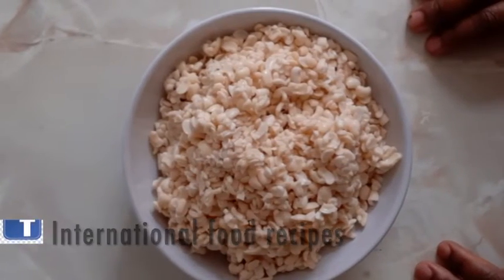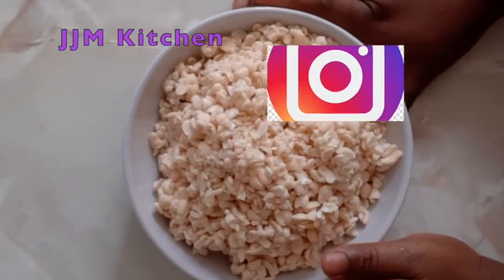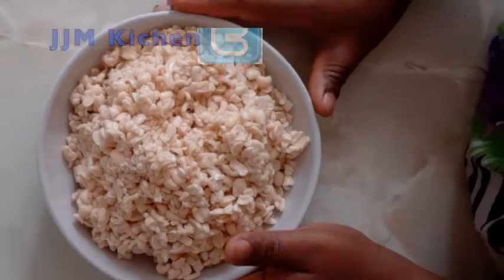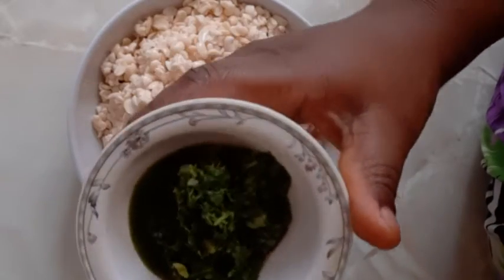Hello everyone, thank you for stopping by, welcome to my channel. Today I'm going to show you a simple way of making akara.